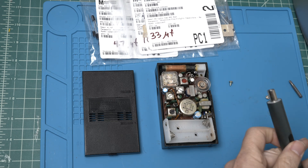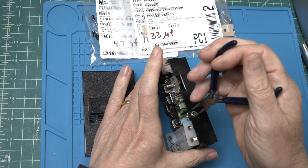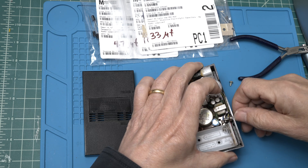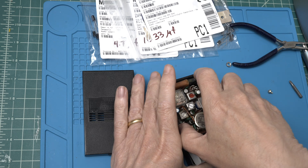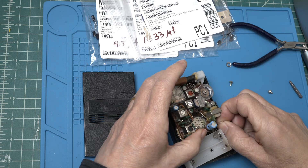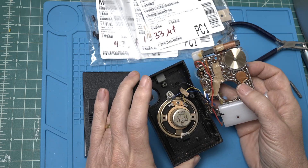And then we have the slotted nut over here, which is always a little bit of a challenge. It should come out. And here we have it. Looks pretty good.